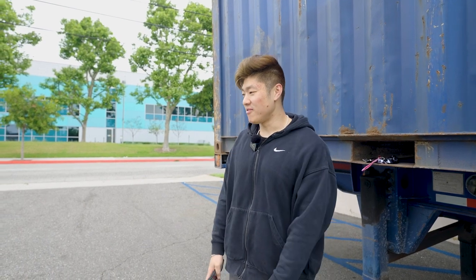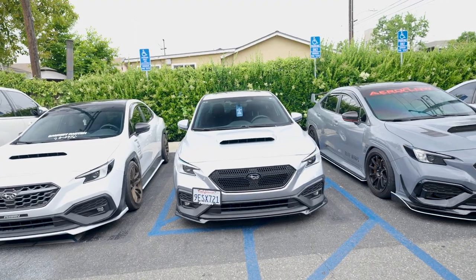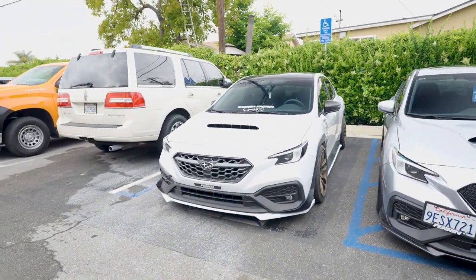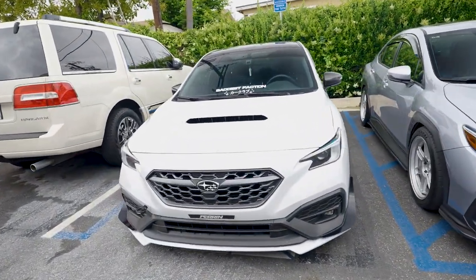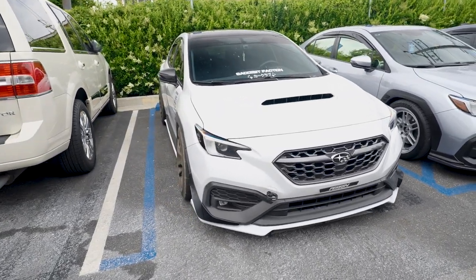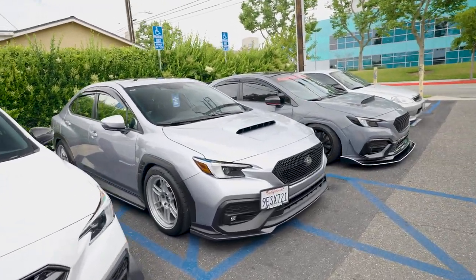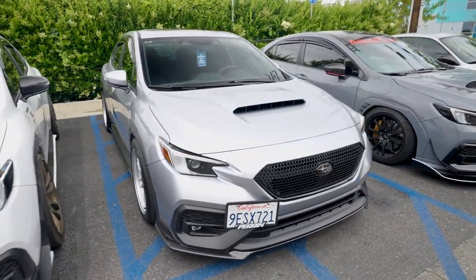Here it is — the Carbon V-Style kit. It looks crazy. Now we have three variations. Let's start with Justin's car — we have the V-Style in color match white. Then Brandon has the carbon, and we have the same kit, the Carbon V-Style, but with our V2 front splitter. The splitter makes a huge difference, guys.